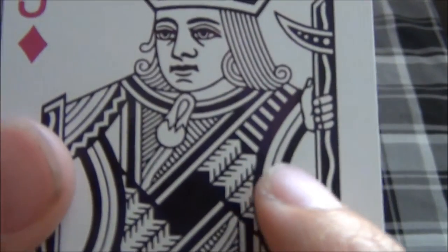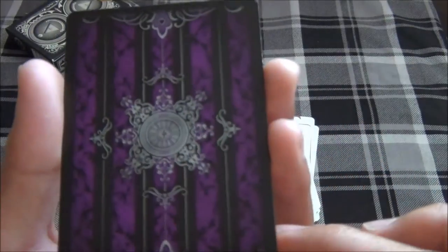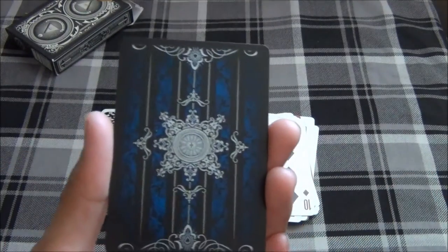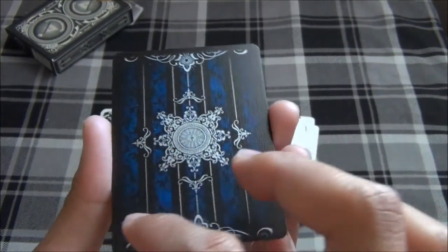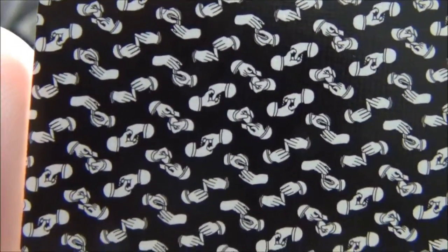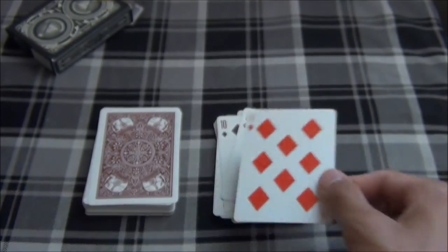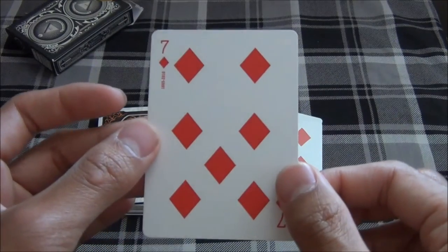One interesting thing to mention is that there are little accents of purple on the Magicon deck, which I found very interesting. Up next we have the Purple Artifice deck on the 10 of Diamonds. And the first edition Artifice V1 deck — not the original one with the blue borders or the white borders, but the one with no borders — on the 9 of Diamonds. Here we have the Arden Ace Smith back deck. You can see little Arden Ace hands right there on the 8 of Diamonds.